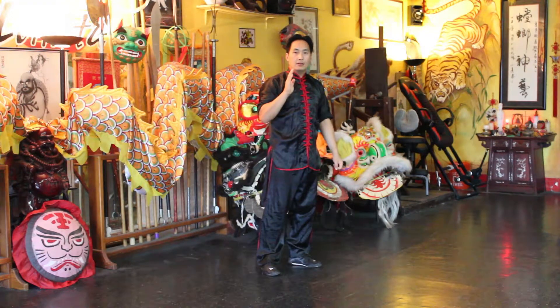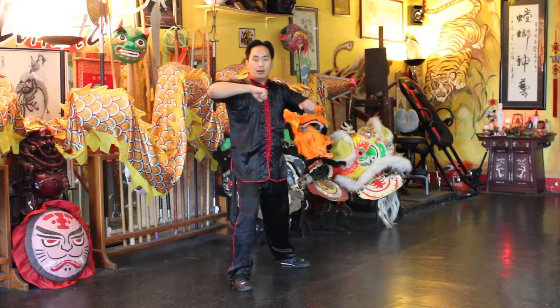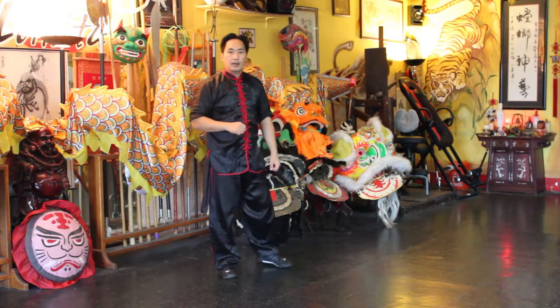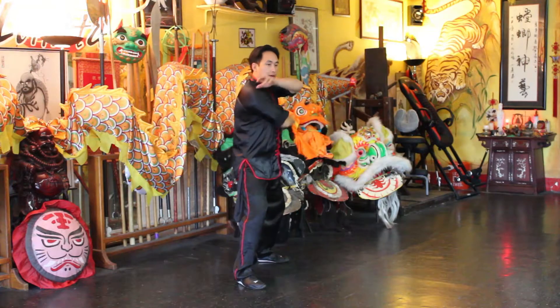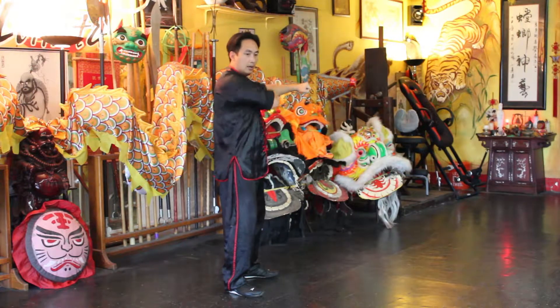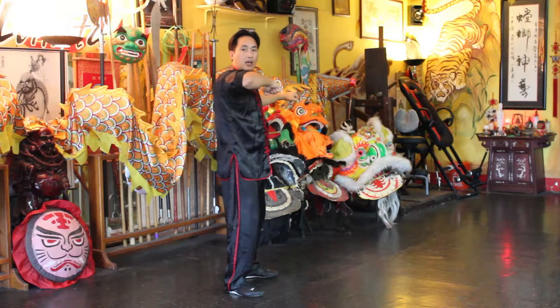Now, you may not have time to grab the arm and strike — it could just be a quick elbow strike. Or, if they're punching, grabbing their arm and pulling their arm towards you with the elbow strike.